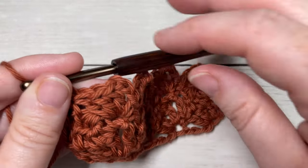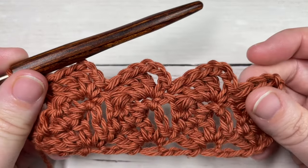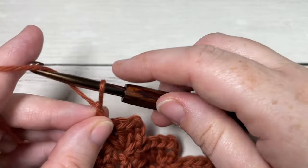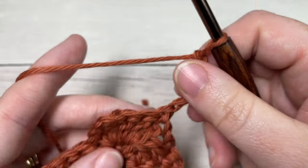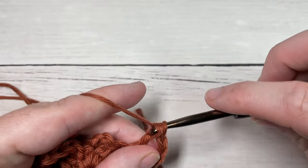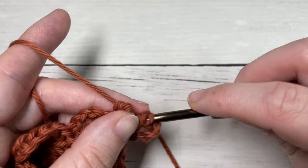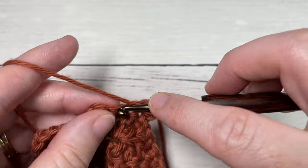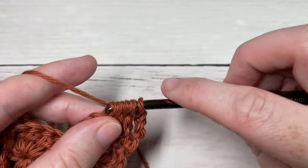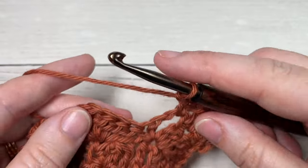That's all there is to the repeat in this pattern. For the rest of the pattern, you're simply going to repeat Rows 2 and 3 - starting with chain four and turn, followed by your double crochet three together and chain one, single crochet into the chain three space. Repeat Rows 2 and 3 for as long as you would like, then weave in your ends. That's all there is to working this boxed cluster stitch.